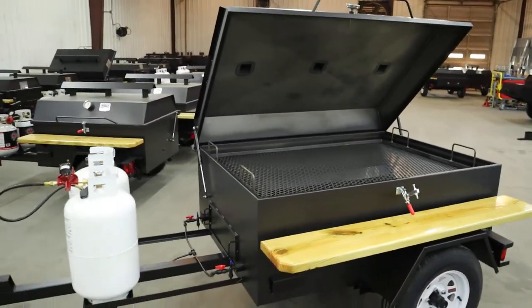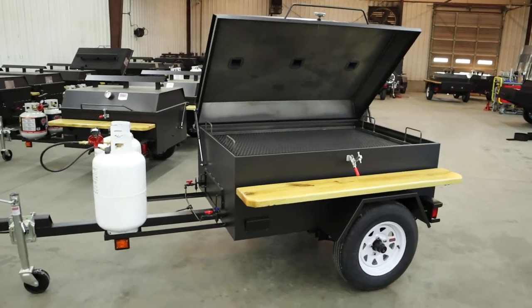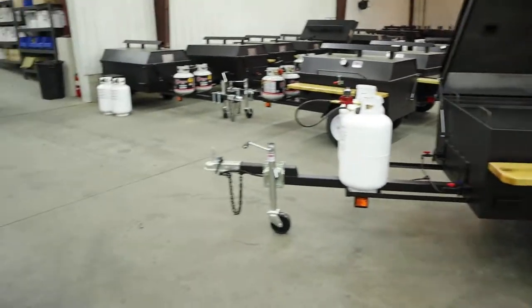All right, that's an overview on that model. It does come with several options. You can get it with the dual rear pop burners.